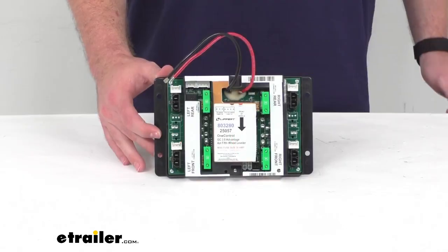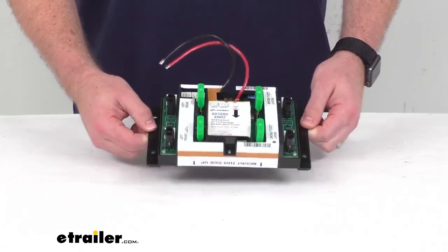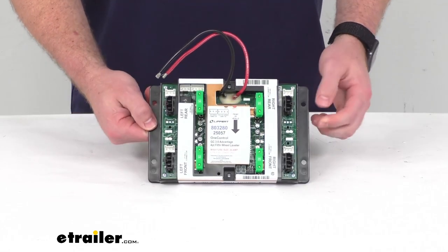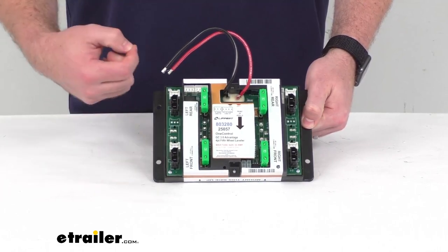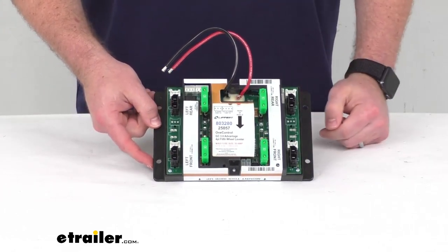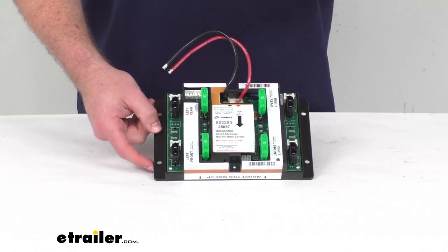This is a direct replacement from Lippert so you can trust it is going to work with your leveling system, you're not going to have to worry about compatibility issues or anything like that. This is going to mount right in place of the original, it's going to have the same connection types so it's going to be very easy to get this mounted in place, get your jacks reconnected there on those ports and get it powered up and be ready to go.